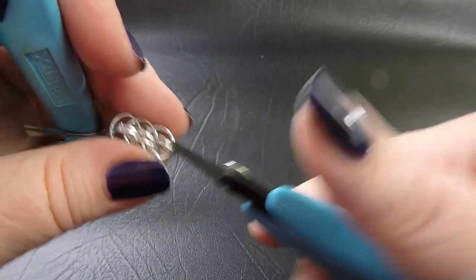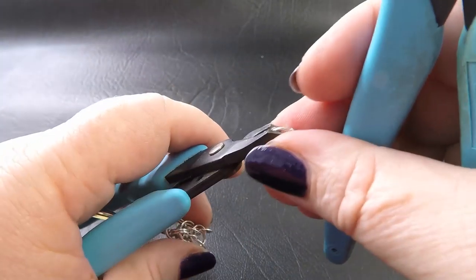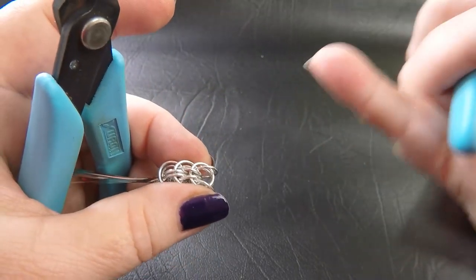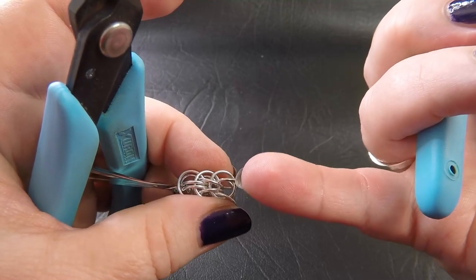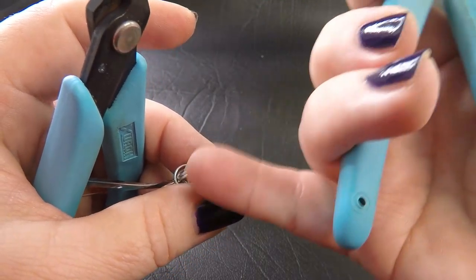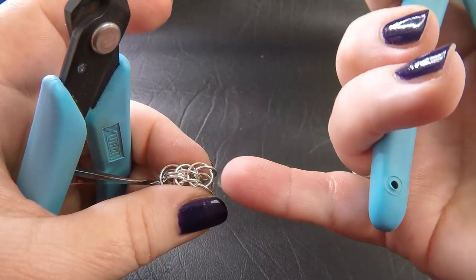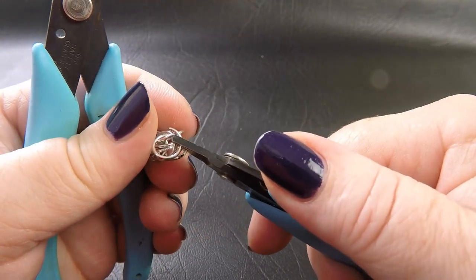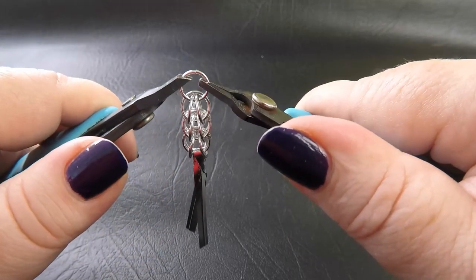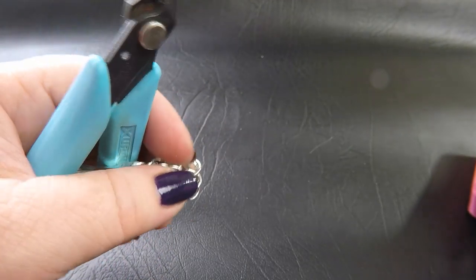We just keep repeating those steps until we've reached a total of nine sections of weave. By nine sections of weave — this one has got three: one, two, three. So we want to keep going until we can count nine of those sections of rings. Go ahead now and keep adding rings until you've got those sections, and I will tell you what we're going to do next.